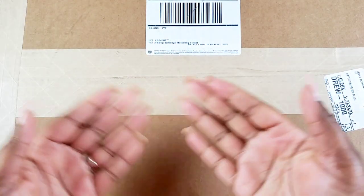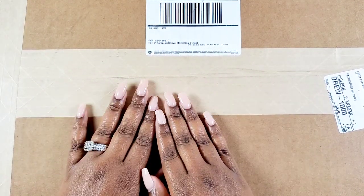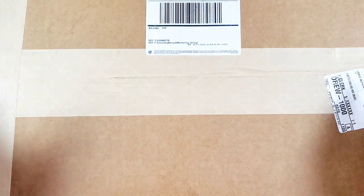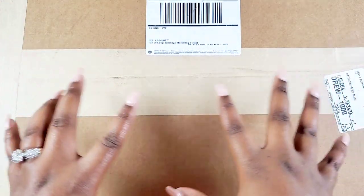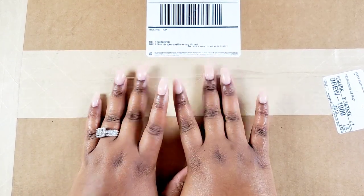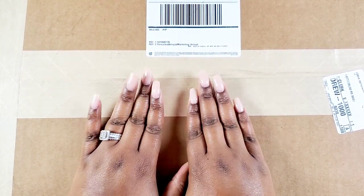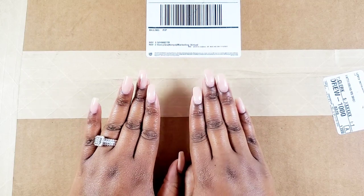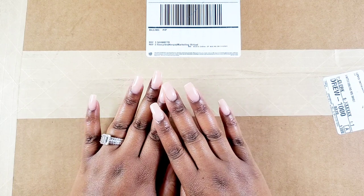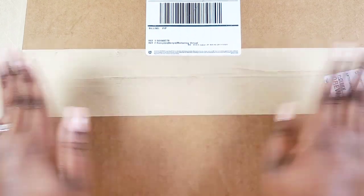Hey bestie, I'm Kenya and welcome to my channel. I'm so grateful and super thankful that you're joining in for an unboxing video. We will be getting all into the goodies of this box — I cannot wait to see what's in here. It is the winter release from the Happy Planner, so without further ado, stay tuned.